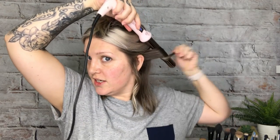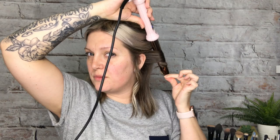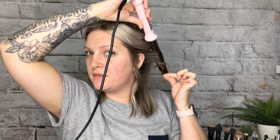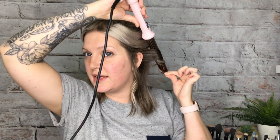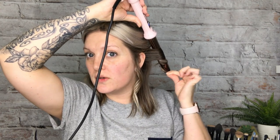I take little one-inch sections — nothing too thick or you won't get a nice curl. Wrap it around, make sure you're pulling it tight. It does come with a cloth glove so you don't burn your fingertips, but I've been using a curling wand for a while so I'm not going to burn myself. I hold it for about five to eight seconds.